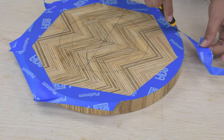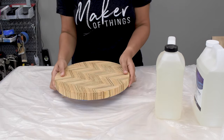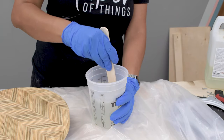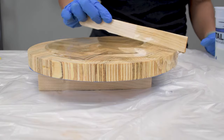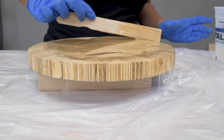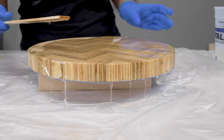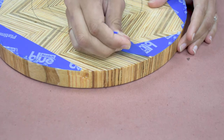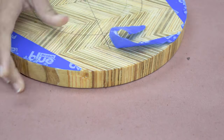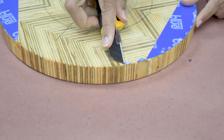To do this I taped the back side of the circle to protect it from drips, then I mixed and poured a crystal clear epoxy on the top. I am using Maker Poxy by Total Boat and it is food contact safe after it has completely cured. Once the epoxy had cured overnight, the drips on the back side could simply be removed by removing the tape.